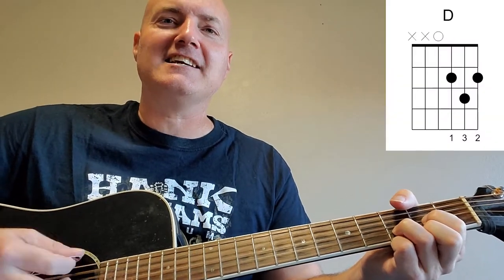So the intro: D, D, D, D — a little short intro. Even though the song's in the key of G, it intros on that D, then to G. And you start singing.